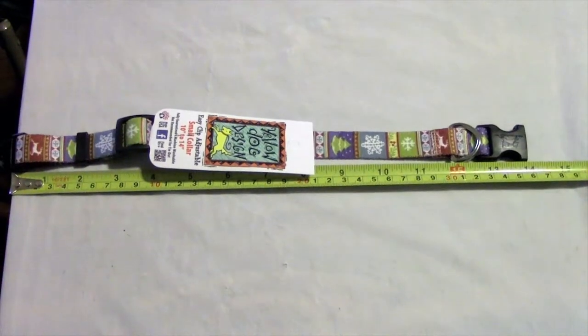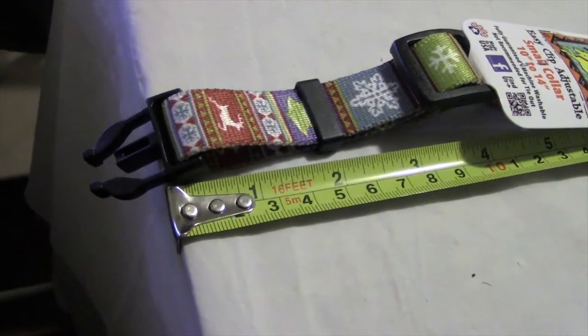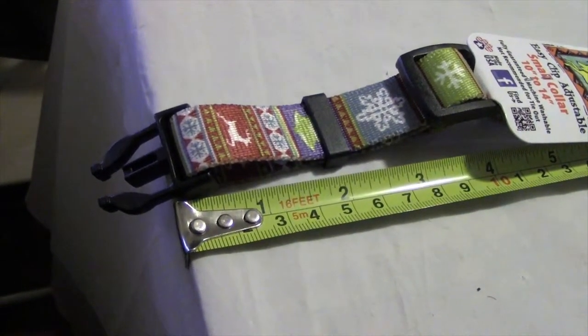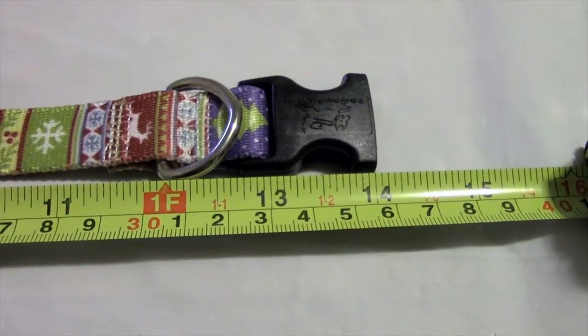Sizes range from four to twenty-eight inches in length, with three-eighths width in the teacup and extra small, three-fourths in the small and medium, and one inch wide in the large. You'll want to measure from the beginning of the clip to the initial rim on the insert.